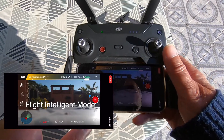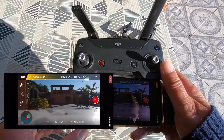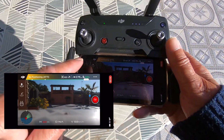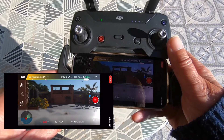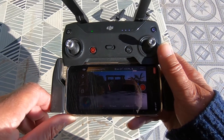So what I'm using today is my iPhone mini 12. We've got the takeoff. Let's get out there and try these new modes.